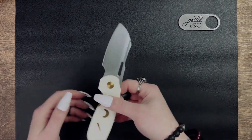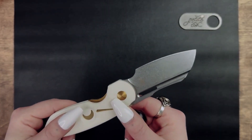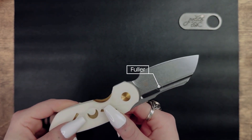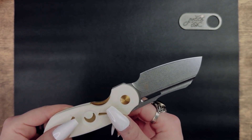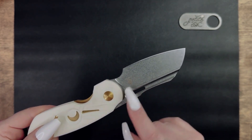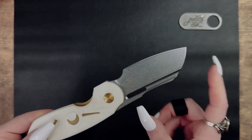Getting back to this knife, the blade grind is flat — nothing fancy, pretty minimal. And on the blade there is this groove right here. It's a common detail on knives and it's called a fuller. Some people do refer to this as a blood groove, but the real purpose of the fuller has nothing to do with blood. The benefit of the groove is to lighten the blade without reducing the strength of the blade itself.